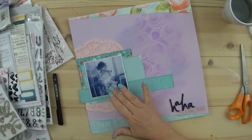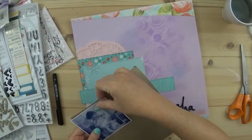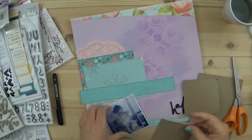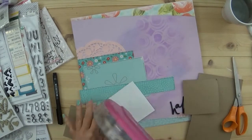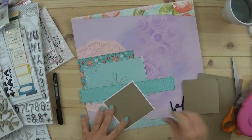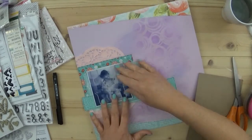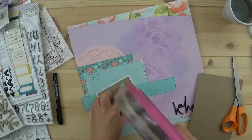I do have a limit - it has to be a certain size for it to be a scrap, unless it's a color that I absolutely love and I just need like a smidge of something. But most pieces, if they're not a certain size, they don't make the cut - they end up in the trash.